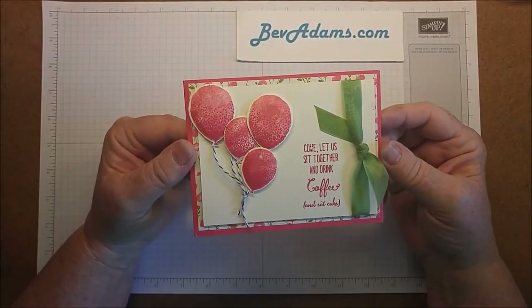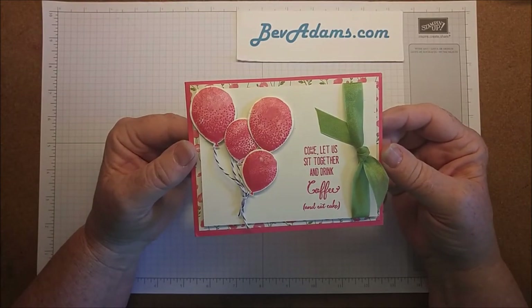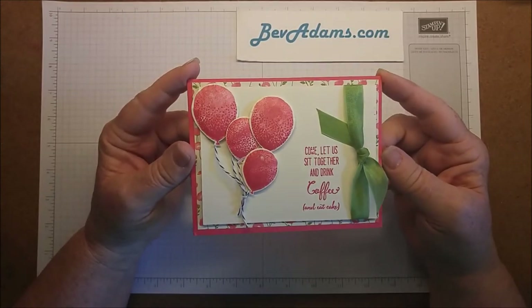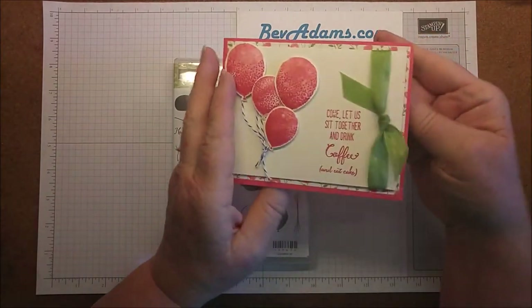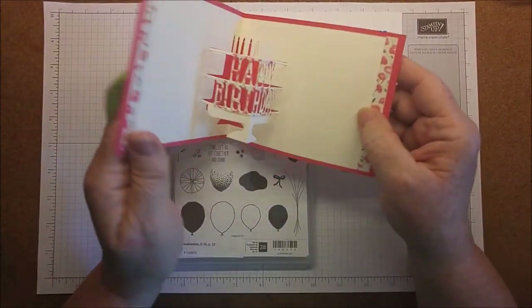Welcome. I'm Bev Adams. I'm an independent demonstrator with Stampin' Up! This is our card for this week. It is made with Balloon Celebration and on the inside it's got a fun pop-up.